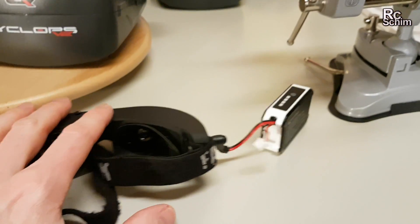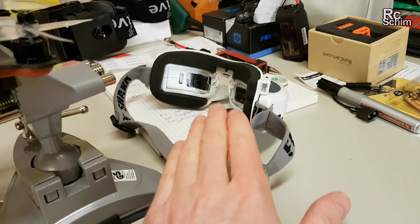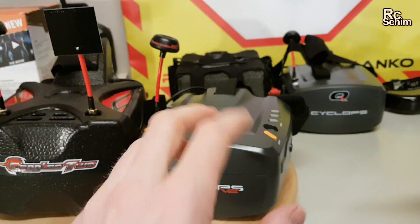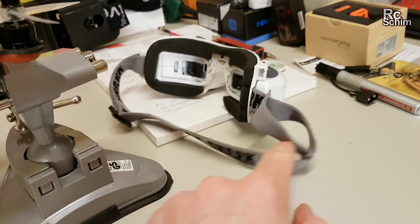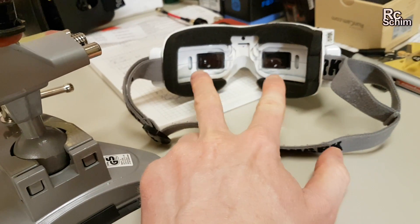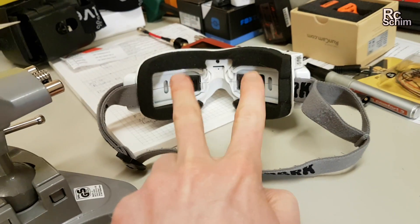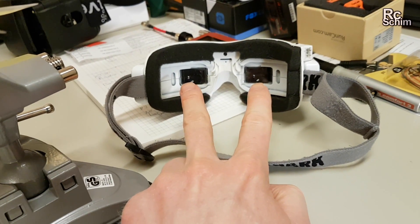These have a smaller field of view — they are around the sweet spot for me, almost too large. But that depends. The big advantage of those goggles is you have two displays, and your eyes can look straight into the distance with no eye strain whatsoever.